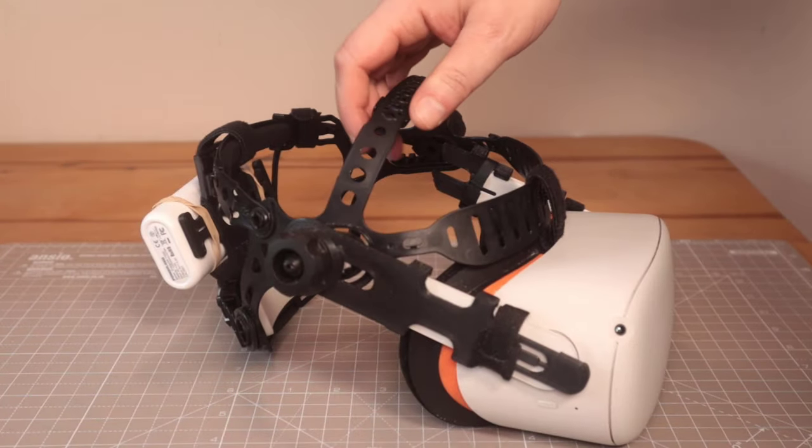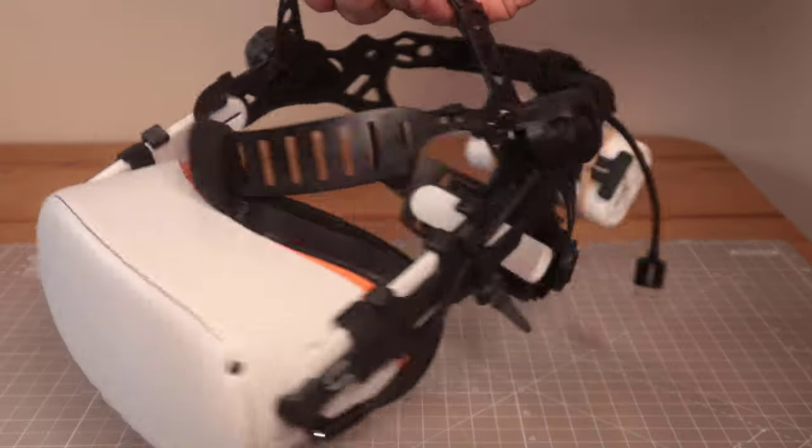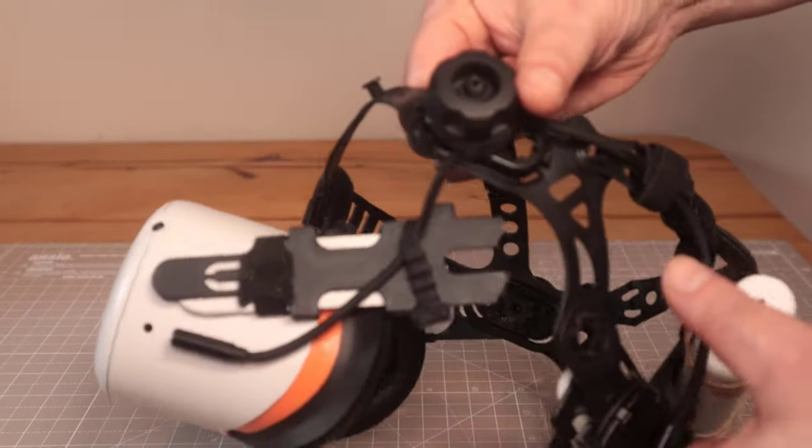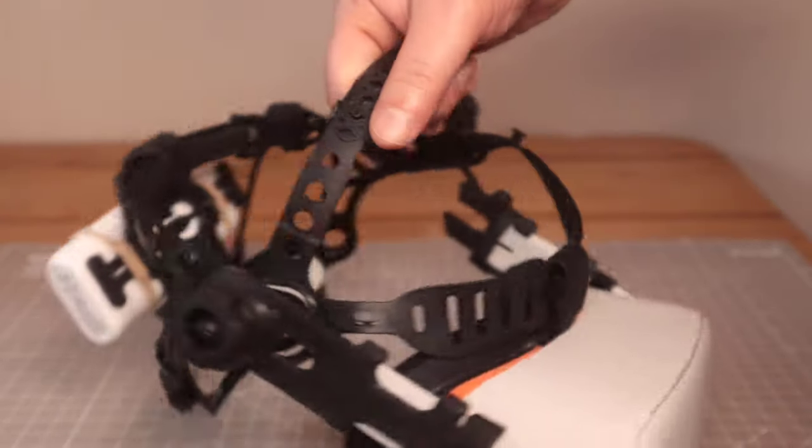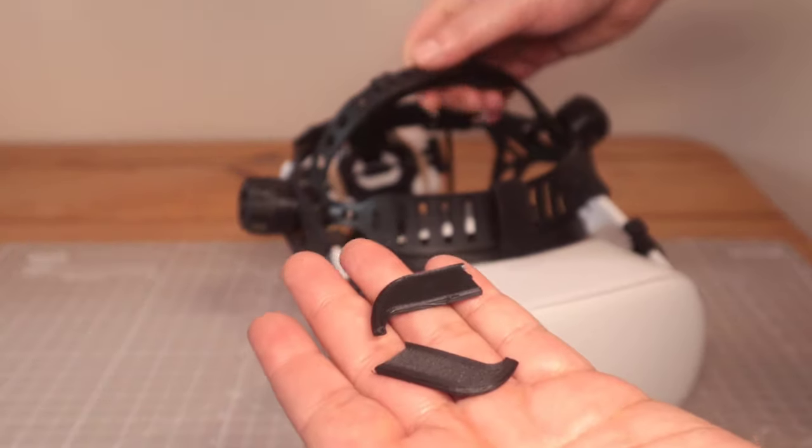Unfortunately this morning I picked it up and it broke. It broke on this side and you can just see it's kind of sheared. That should connect to there, like on that side, and here are the two pieces.